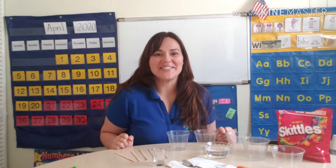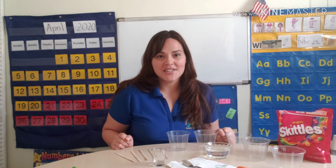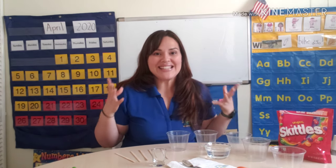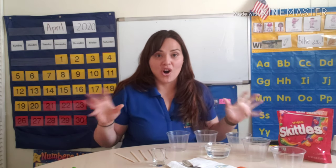Hi everybody, how are you? My name is Paola. I'm one of the teachers who work at Sunshine State Academy. My age group is between four and five years old, and today we're going to learn about density by doing a science experiment called a rainbow in a jar.